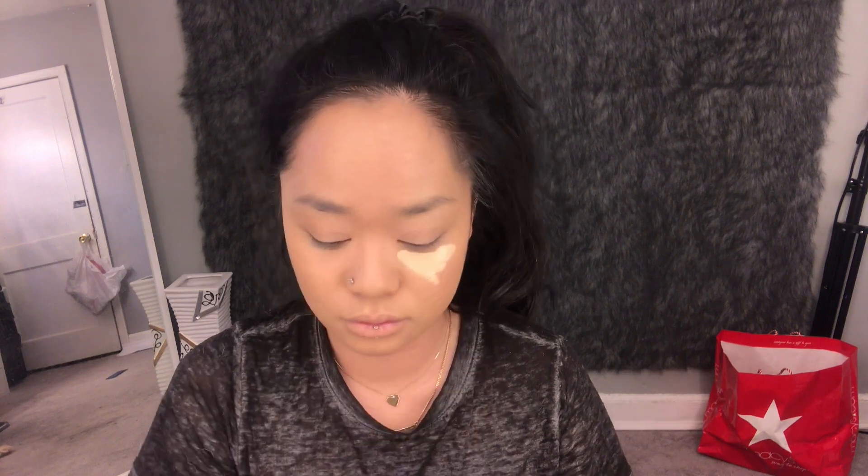For concealer I'm using the Tarte Shape Tape in the color medium honey, I believe. I'm just going to put this only under my eyes. The concealer goes right under my eye and then I use the same sponge I used for my foundation to just blend it all in.